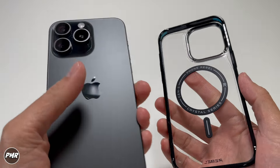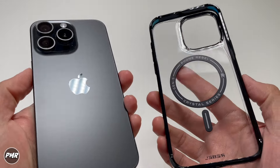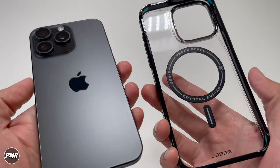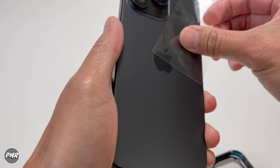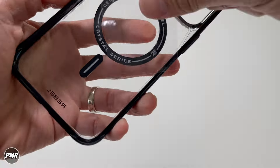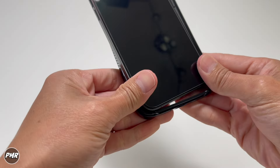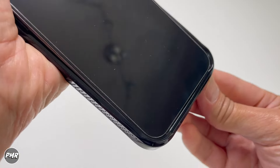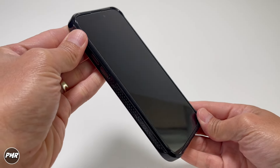Got the iPhone 15 Pro Max. Since this is a clear case, you want to make sure you clean both the phone and the case, because any smudges or dust will show up right away. Take it a step further — grab some masking tape or scotch tape to lift out dust from the case as well. So let's put it on. Start at the bottom first, then push and sandwich with both thumbs until there's little to no gap, then push from the top. Pretty easy to put on.